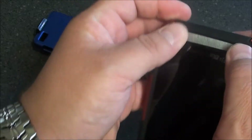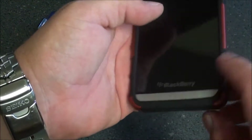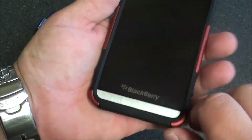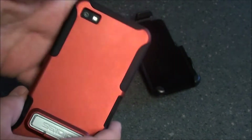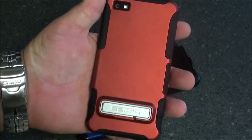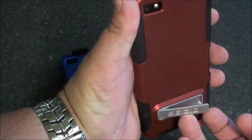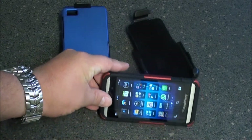And once you get it on, it's really nice and snug — a great form-fitting case. We decided to go with the red because we already did the blue, and everybody already has black cases. We've done a lot of reviews on black cases, so we kind of want to set that up and give you an idea of how the stand looks.